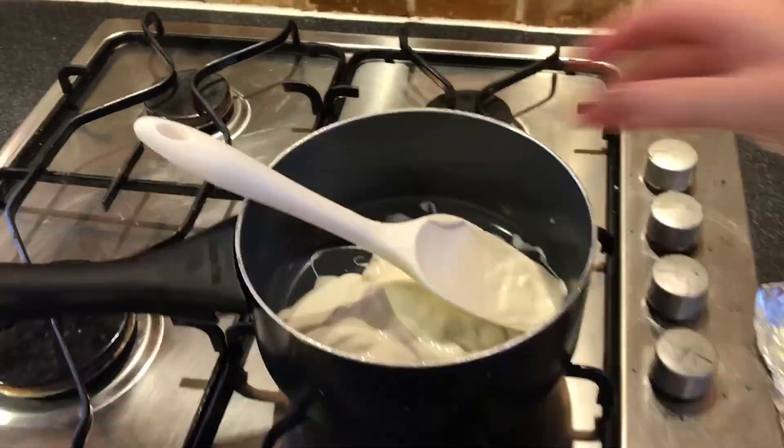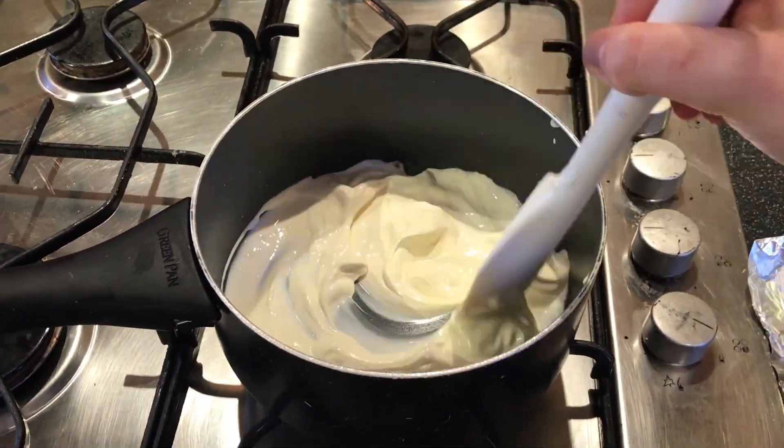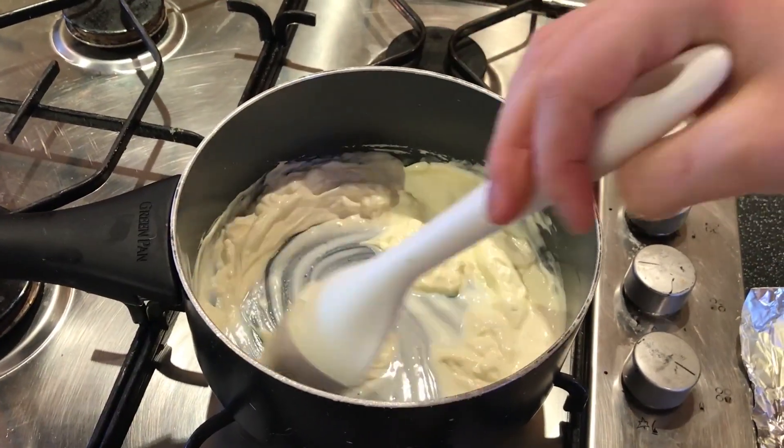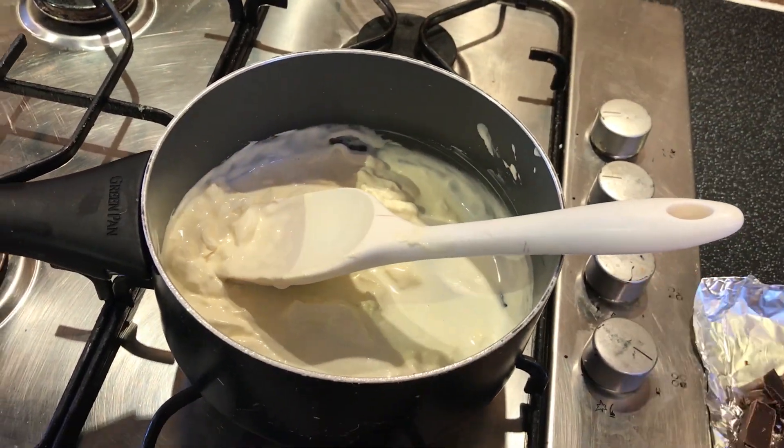Don't let the cream boil — just let it gently warm through. Step five: take the pan off the heat. Step six: add the chocolate and stir it until the chocolate starts to melt and the mixture has turned glossy and looks yummy.